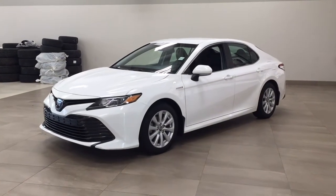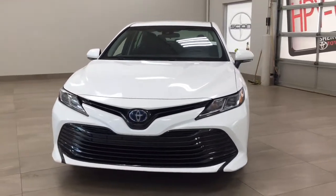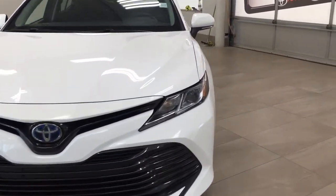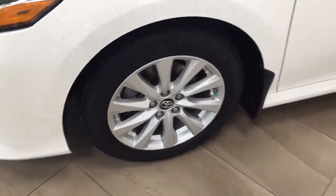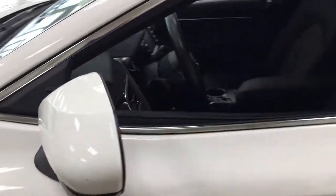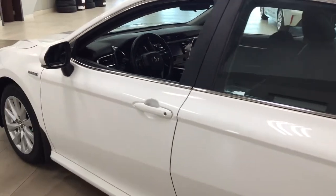Let's get started. A couple of the exterior features you will see on this Hybrid LE include its daytime running lights, and if we take a closer look on the side, you have the 17-inch aluminum alloy wheels, integrated signal mirrors, foldable mirrors, and heated mirrors. The color we're taking a look at today is white.